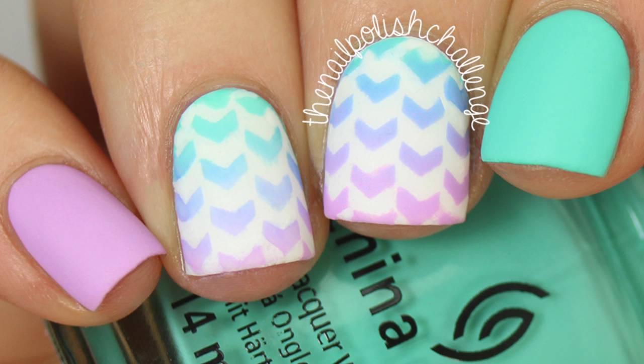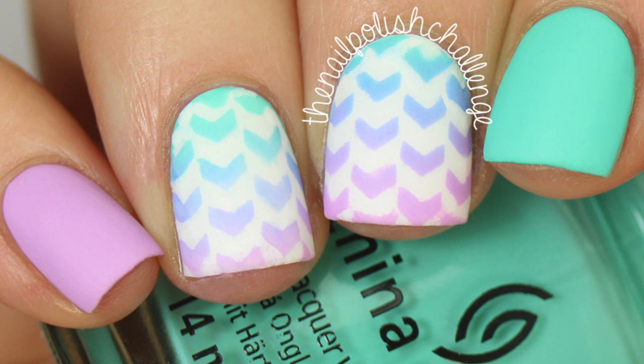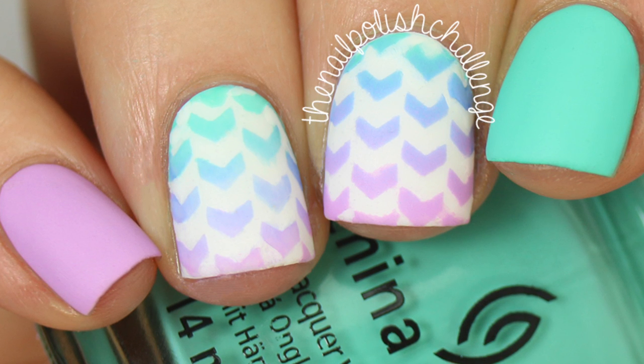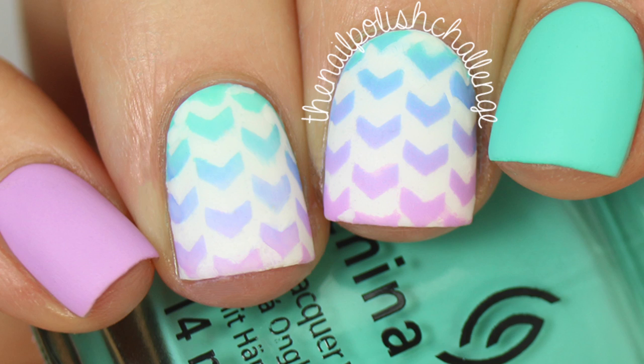Hey guys, it's the nail polish challenge and today I'm going to be showing you how to do this extremely easy chevron gradient nail art design using these awesome vinyls that I got from Stick It Vinyls, so let's get into it.